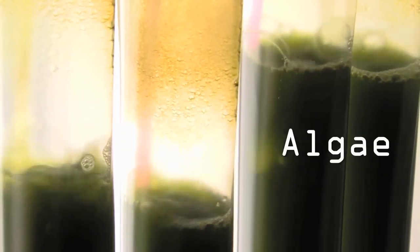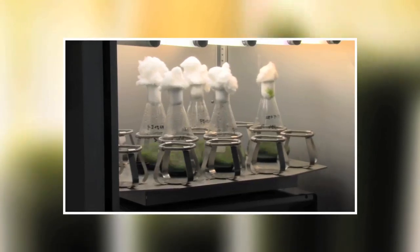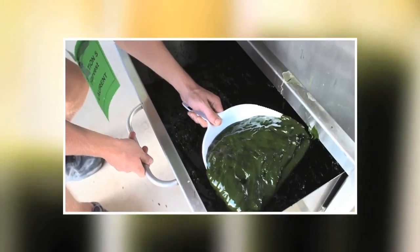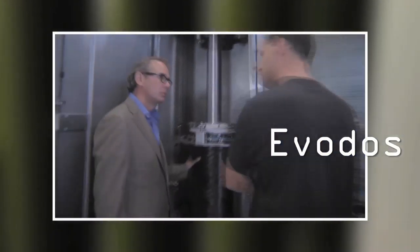Algae are used more and more for research and for industrial purposes. To get them out of the water always has been a challenge. With Evodos, you can overcome this hurdle.